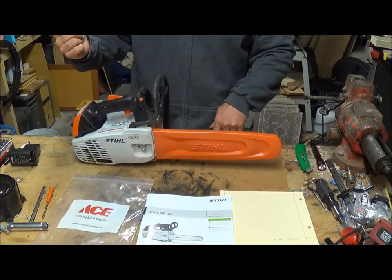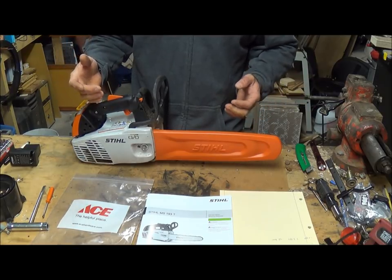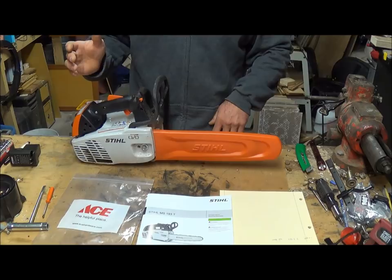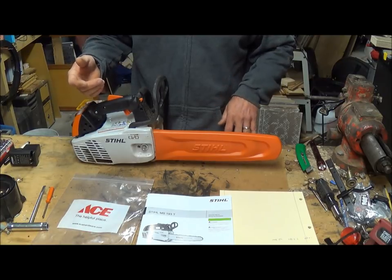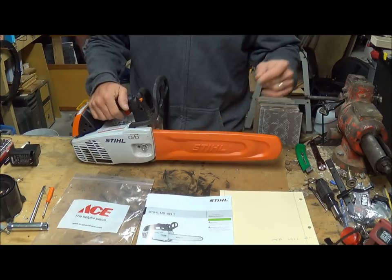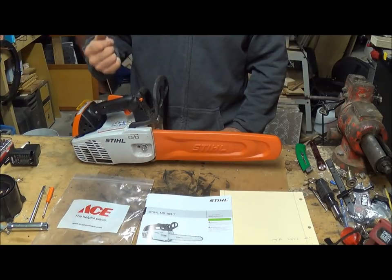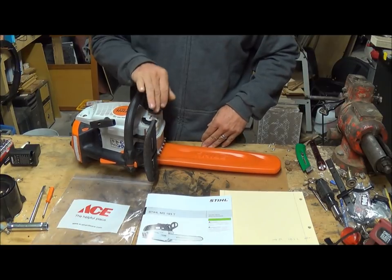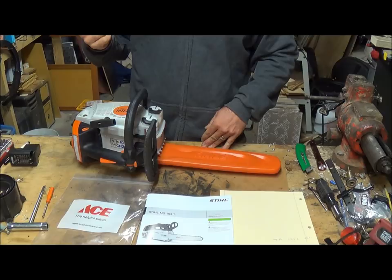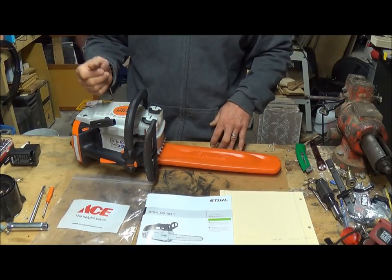I've already taken down a whole tree. The only thing I didn't cut with this were the big parts of the trunk — but for all the branches up in the tree, I only used one and a half tanks of gas. It holds 9.1 fluid ounces of gas and 7.4 fluid ounces of bar oil. It's surprisingly fuel efficient for all that work.